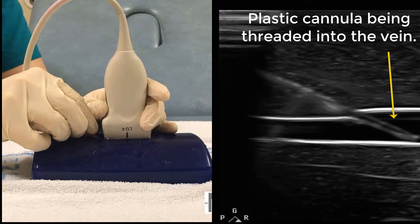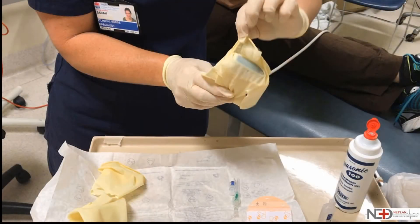Now all we have to do is flush and secure the cannula. So there you have it — the sterile glove technique: a simple and practical way to insert a peripheral IV cannula under ultrasound guidance. We hope you enjoyed the video and found it useful.